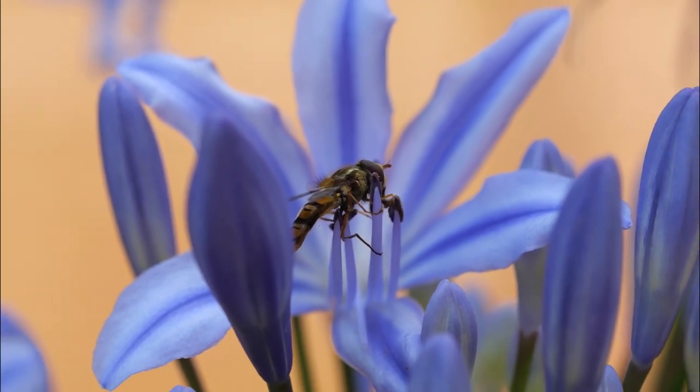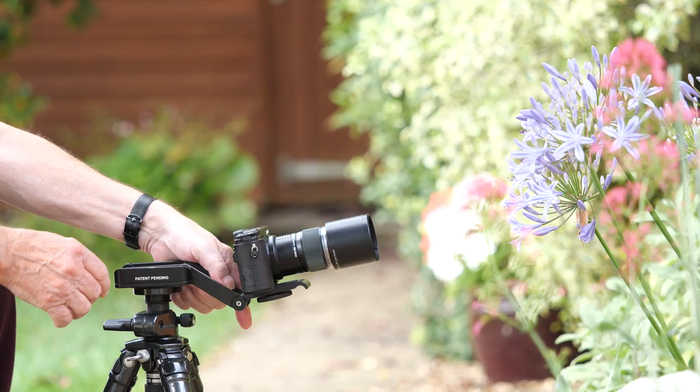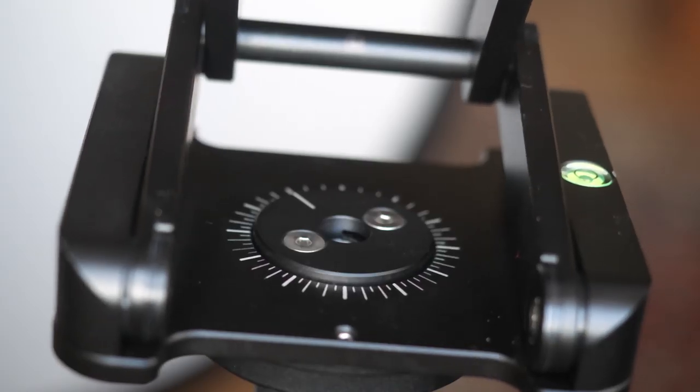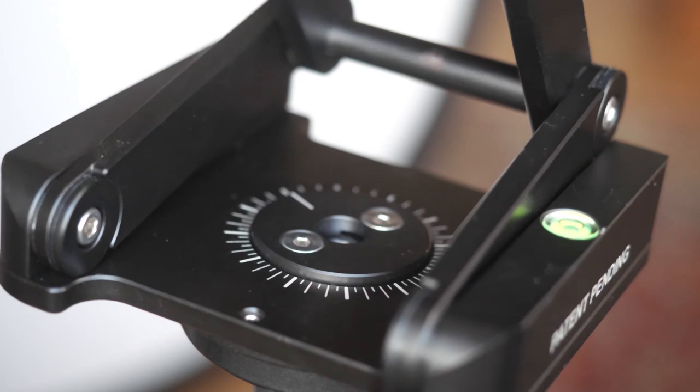There are obvious limitations and you must keep the centre of gravity of the camera and lens within bounds, of course. When you mount the head on a tripod it has a clever little trick so that when tightened fully it will rotate through 340 degrees without coming unscrewed from the tripod.